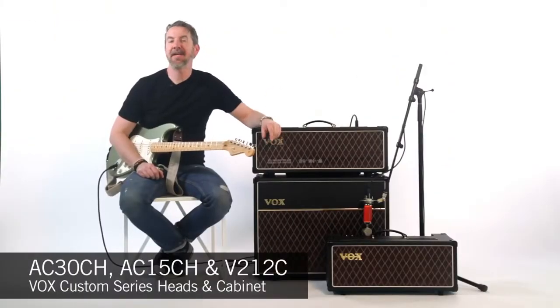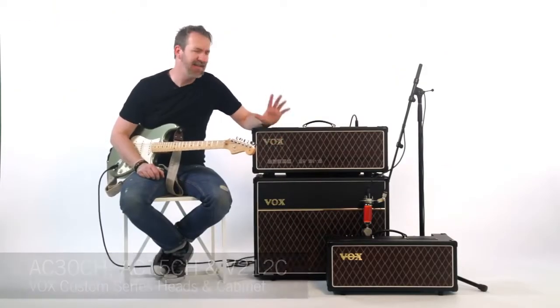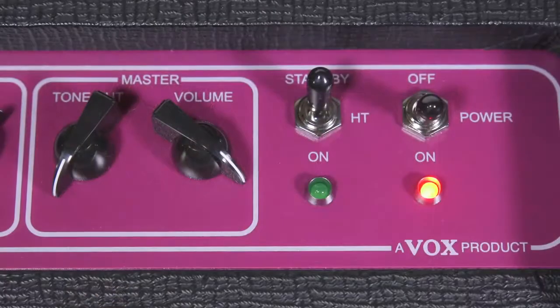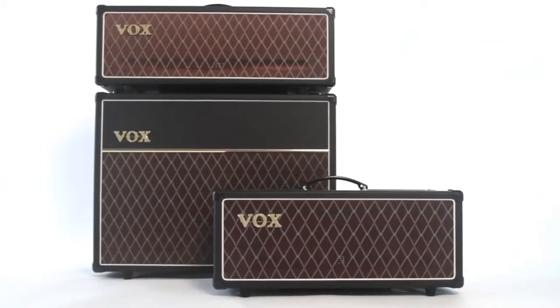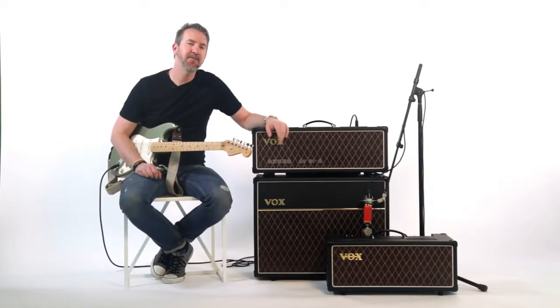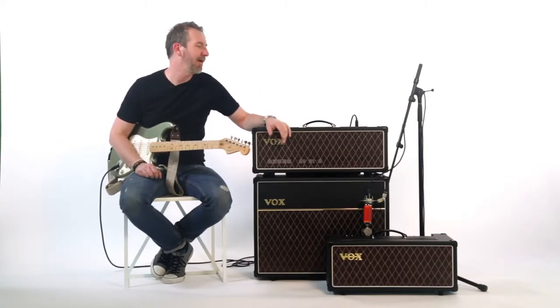What I have next to me right now are the AC30 and AC15 heads. The AC30 is an iconic amplifier — probably one of the top three most famous amplifiers of all time. The head and cab format is not one we often see, but this AC30 has some pretty special things behind the scenes that I'm excited to tell you about.